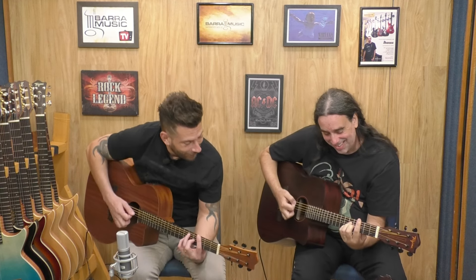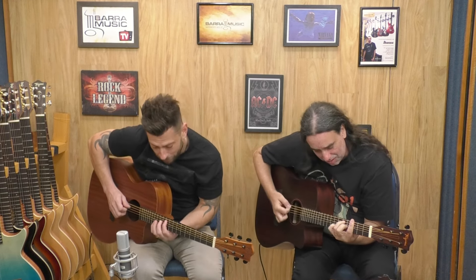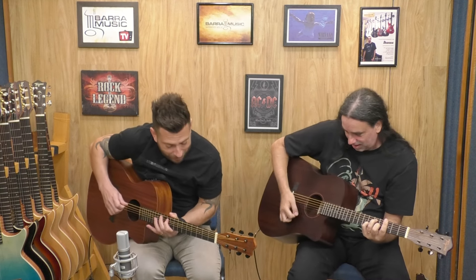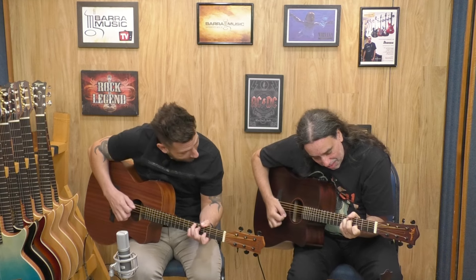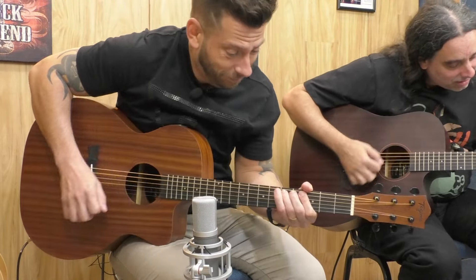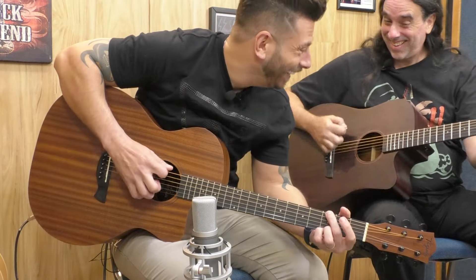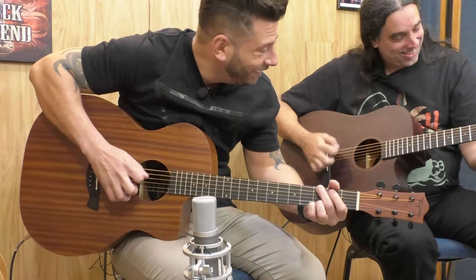Ele pesa 1,9 kg — menos de 2 kg. Todos eles. Tem uns pesadinhos ali que chegam a uns 2 kg. A gente toca um blues aqui. Folk, folk, folk.